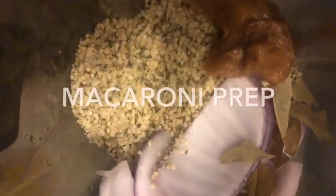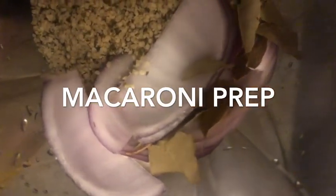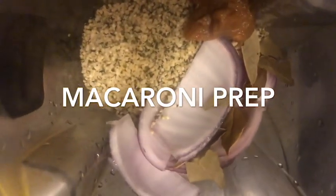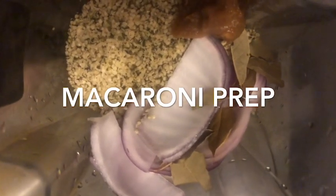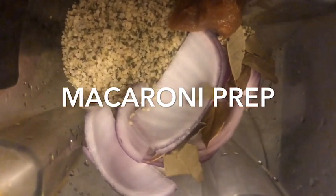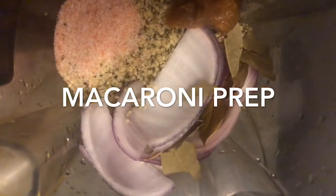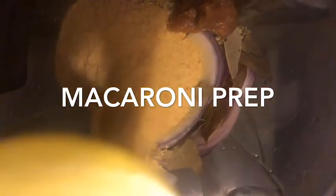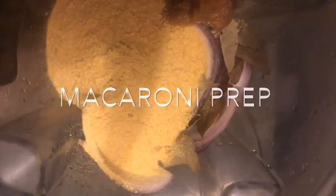Now I'm making the hemp sauce for the macaroni. I've got hemp seeds, bay leaves, onion, and my homemade mustard — I'll maybe make a video on that soon, but you could use any other mustard. Then I added some salt and nutritional yeast again. You could leave out the nutritional yeast and it will still be nice and creamy, it just won't have the cheesy flavor. And then I've added in some sea moss gel.